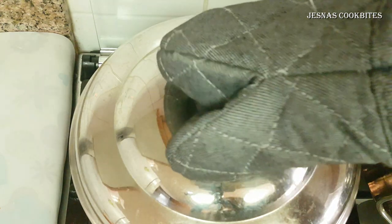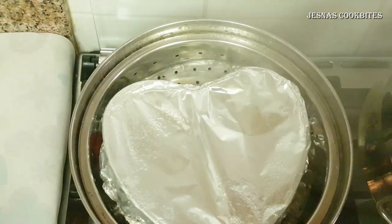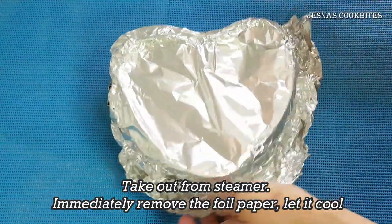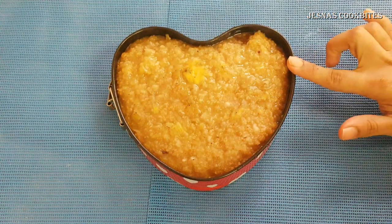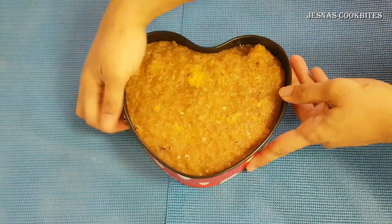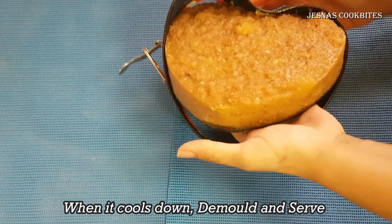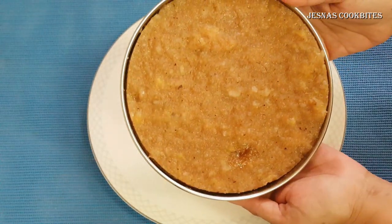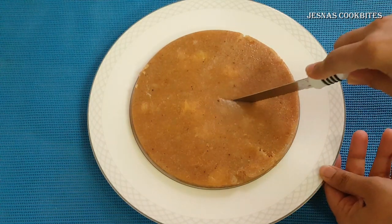We mix it on a cake tin. Then we will add the foil paper to the oil. We will add the foil paper. Now we will remove the foil paper. We have to make a plate and cut it off.